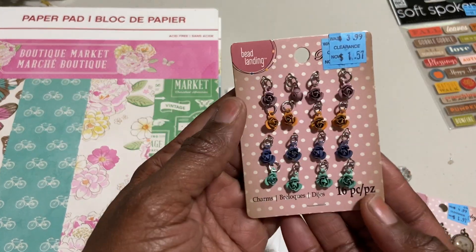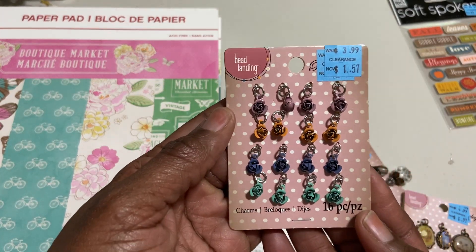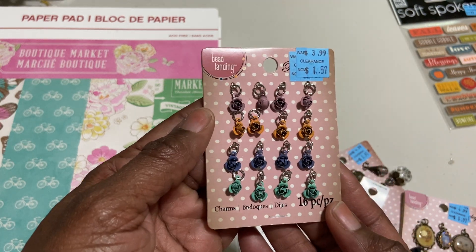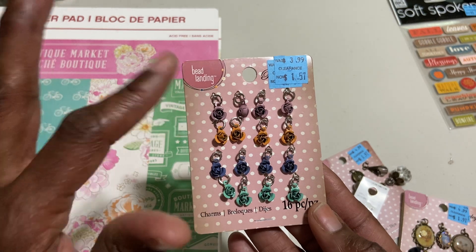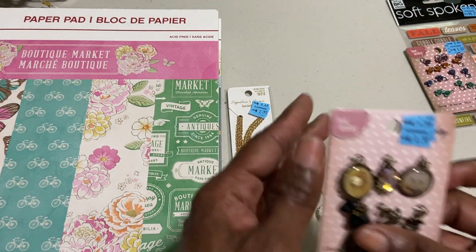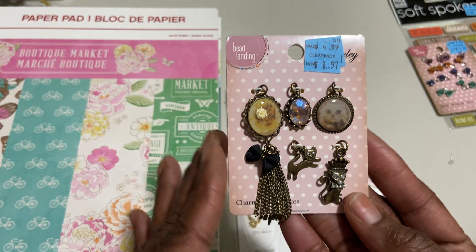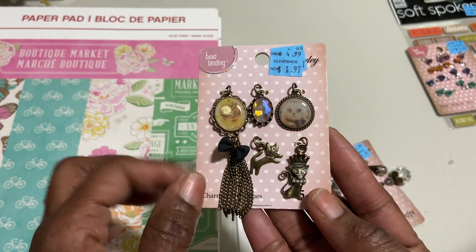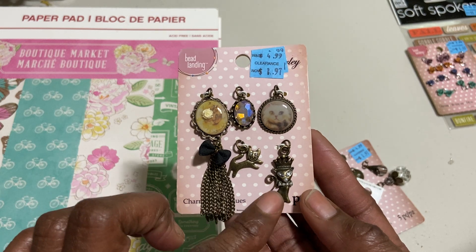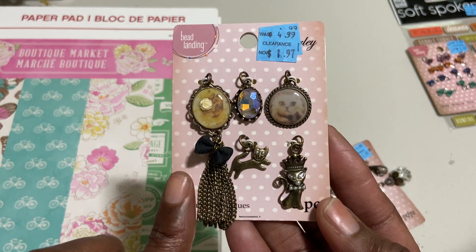Then there was some jewelry. Bead Landing had these beautiful charms and they really look fall-like with the mustard, navy blue, minty green, and purple. And then here are some vintage charms — very, very pretty. I love that one; it has a black bow on it. And then this is a cat with a crown and a pearl necklace.